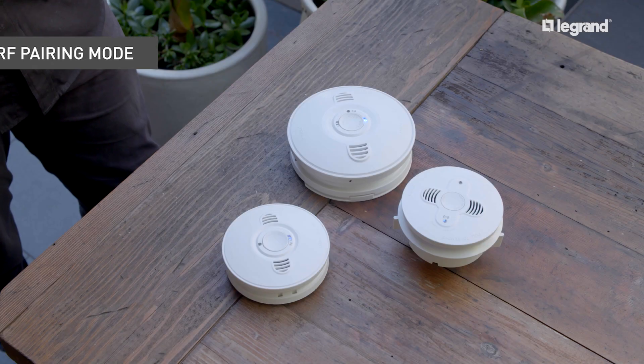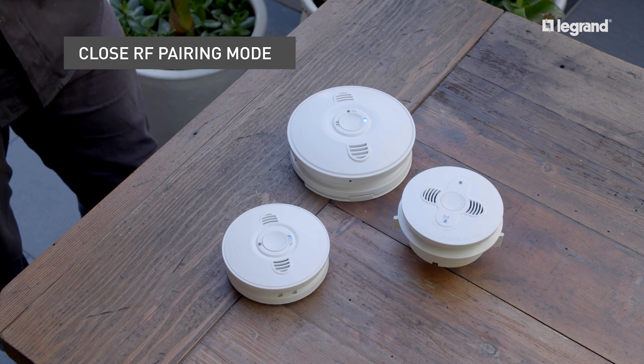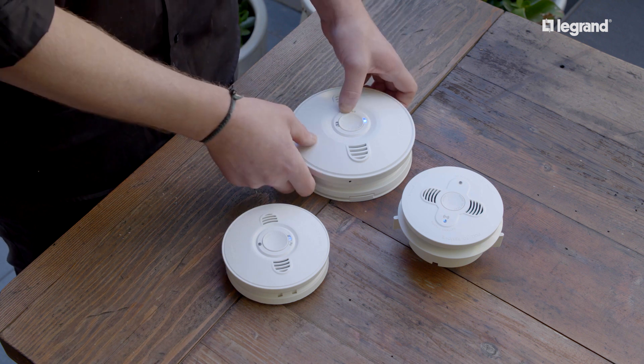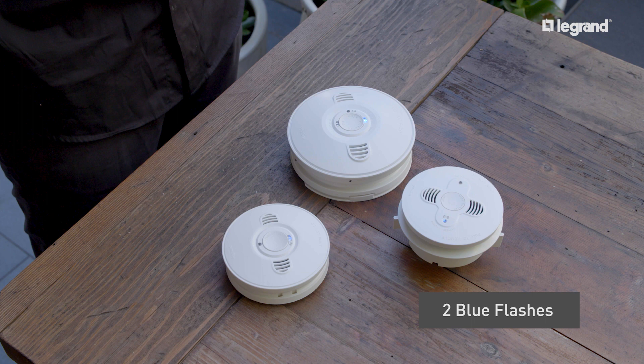Once all smoke alarms have been paired, the pairing mode must be shut down to complete the RF pairing process. To do this, hold down the master's network button for two flashes. The units will proceed to turn off and the master will continue to flash for 90 seconds as it shuts down the process. Once all blue lights switch off, the process is complete and the network is ready to operate.